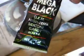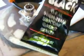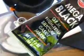Take a little bit of black silicone and go around the edge — just a thin coat of it. I use Mega Black; I like this stuff. It's not acidic, so it's really good. It won't create rust or corrosion like 100% RTV silicone will.